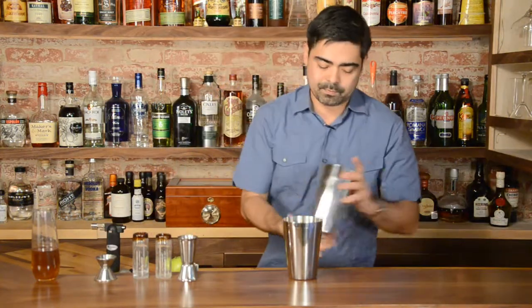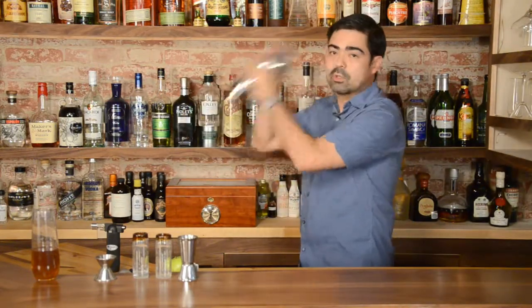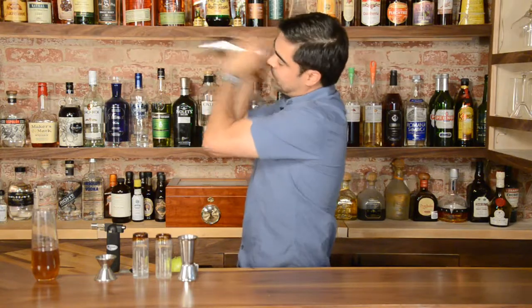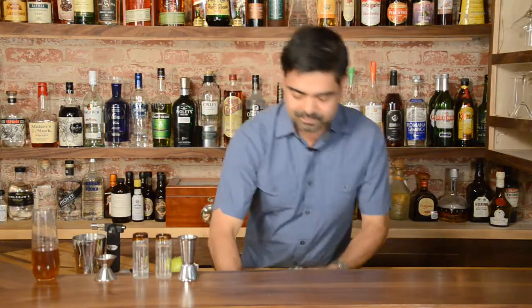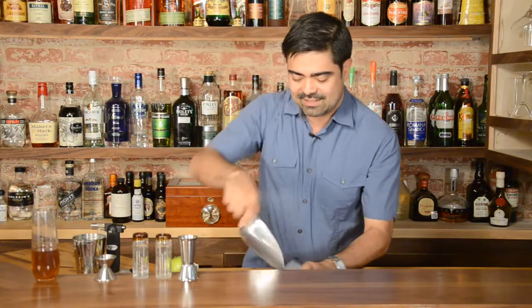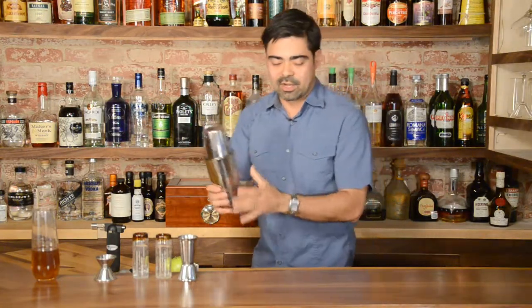Now we're going to add our little spring ball to get a nice foam out of it and shake it all up. We'll do a little dry shake to build up some of the egg whites and the proteins. Now we're going to add some ice to chill the cocktail down. I realize we haven't implemented any fire to this cocktail, but that's definitely coming soon.